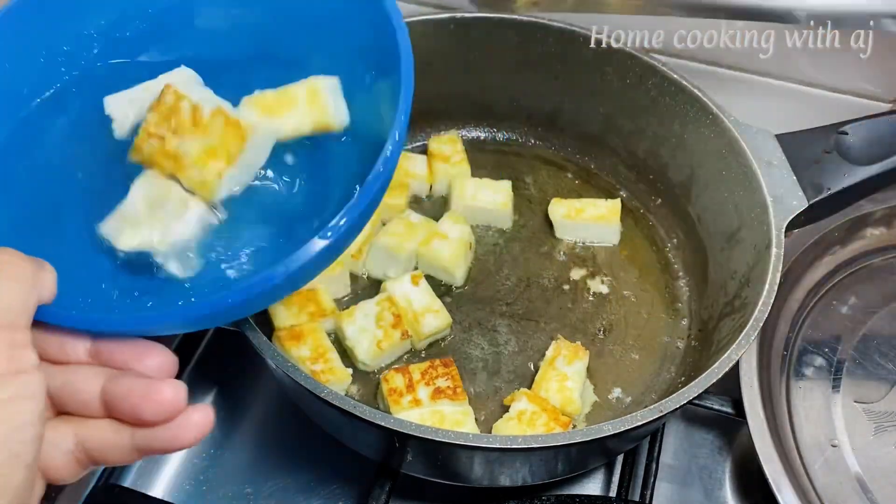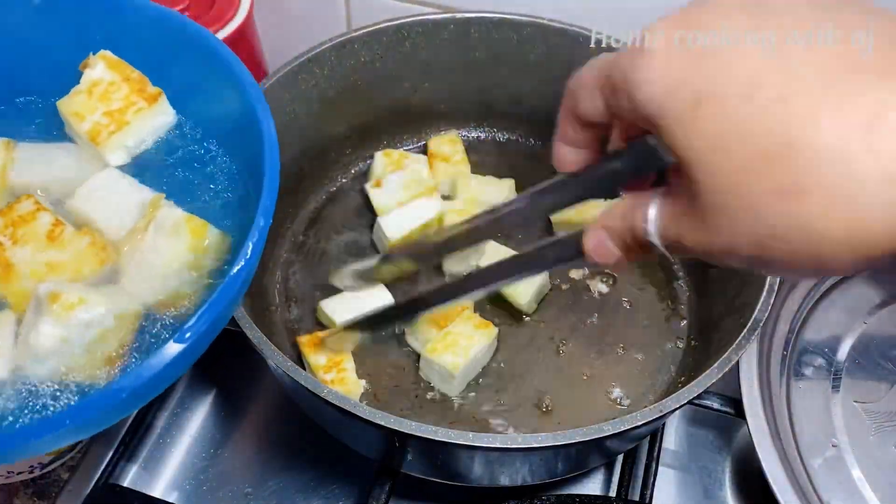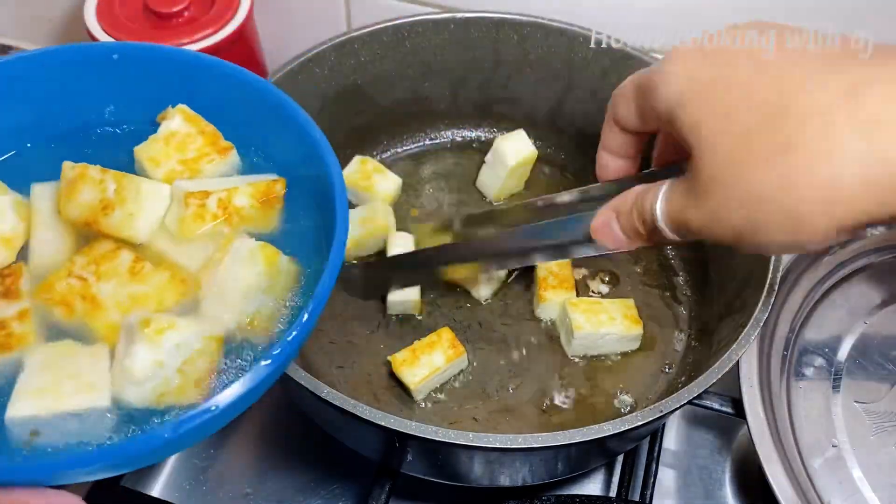We will add all the fried paneer into hot water. If you want to fry the paneer properly, soak it in hot water to keep it soft.